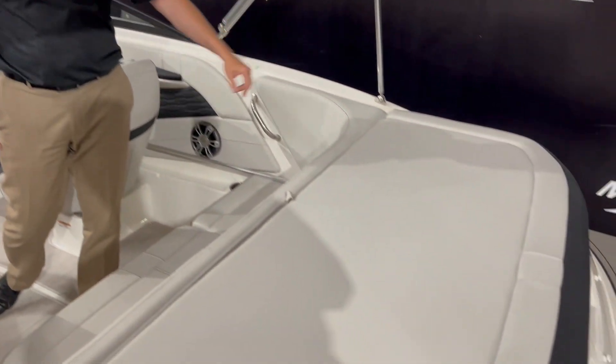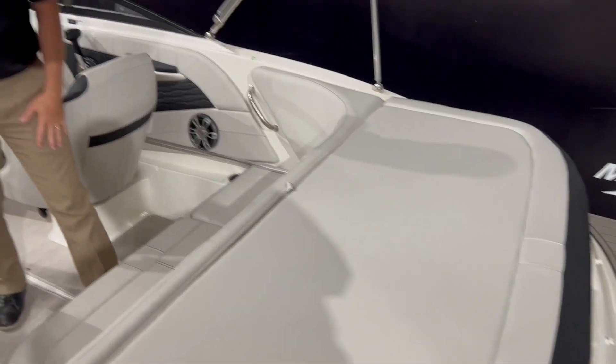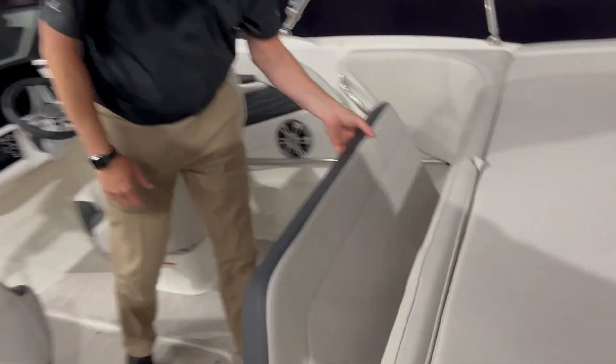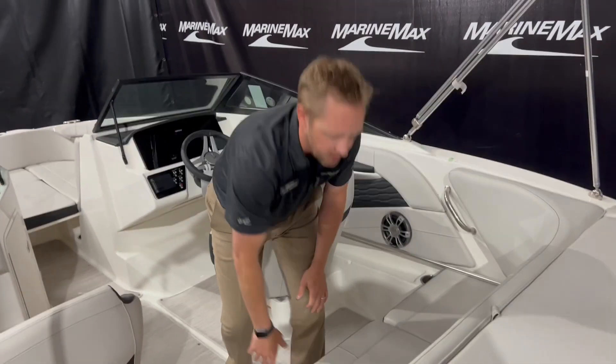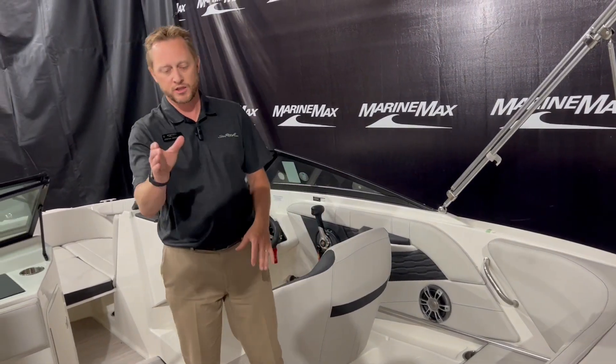There's a nice big sun pad up here to hang out. We've got an insulated cooler — you just put some ice in there, there's a drain in it. There's also a spot as you walk in for a carry-on cooler as well, so it keeps the clutter out of the middle of the boat, which is great.